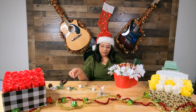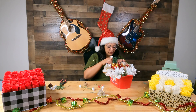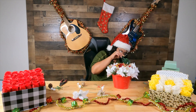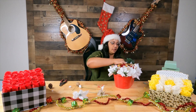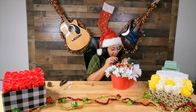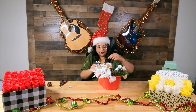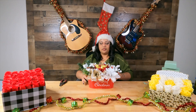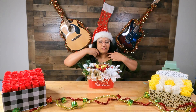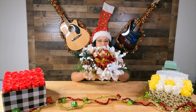This is super cute — oh my gosh, this is like way cuter than I thought it was going to be! It's a messy project, I tell you. Alright, so I have made for you my Christmas or holiday flower box.